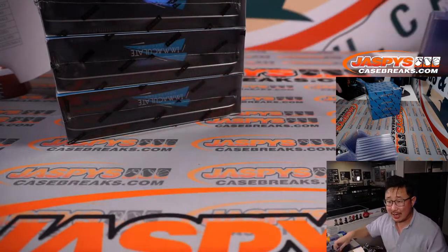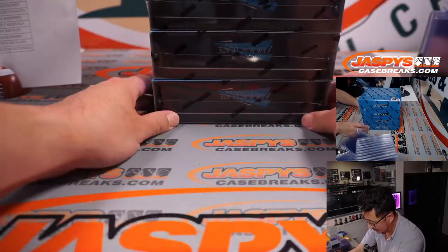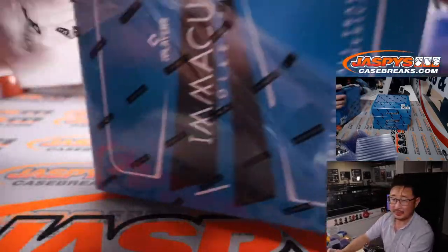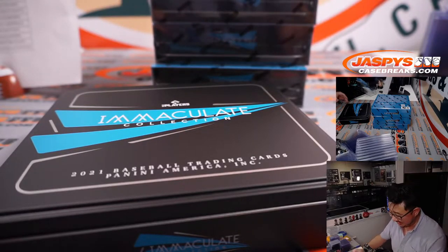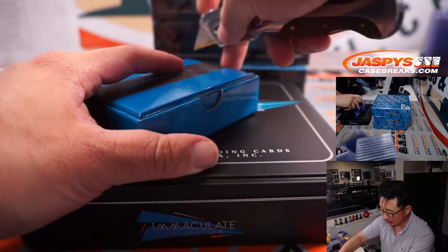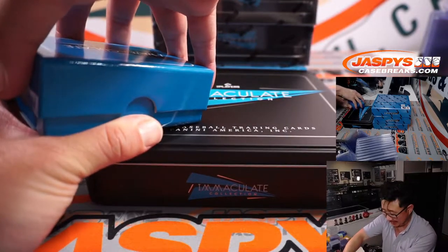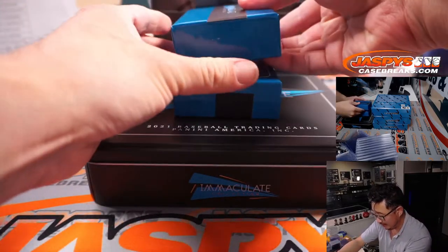Did I hear about the conspiracy theory in baseball? Well, I'm not really a big conspiracy theory guy. But it's not like we started doing this yesterday — we've been around for many years, seven-plus years. There's a reason why we've lasted this long in this industry.